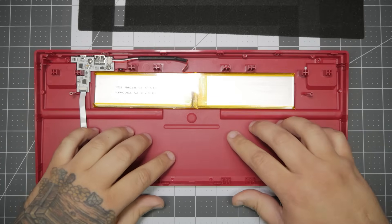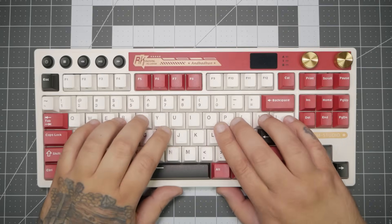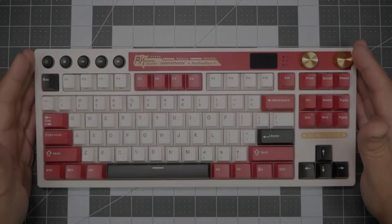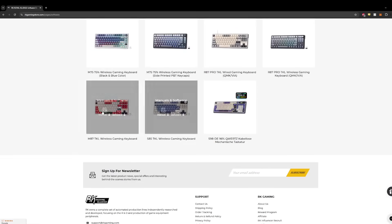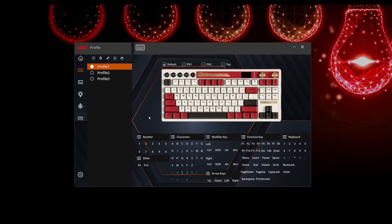Now that we've seen everything out of the keyboard and how to take it apart, let's go ahead and get everything back together. Completely stock with no mods, we'll get all the software installed, get the keyboard set up, and then we'll hear how it sounds. Once we have it connected, we're going to head over to arcadegaming.com, click on software, go down to the M87, and download the software. Once downloaded and installed, you'll see the M87 as a connected device.